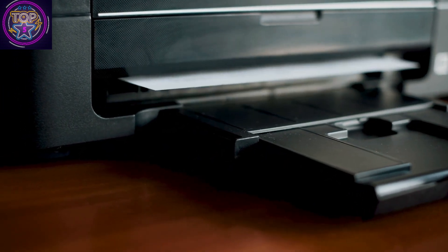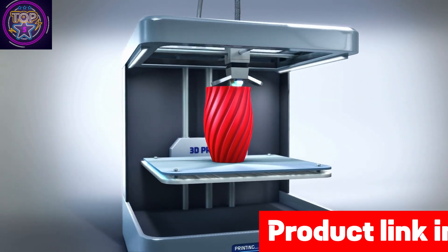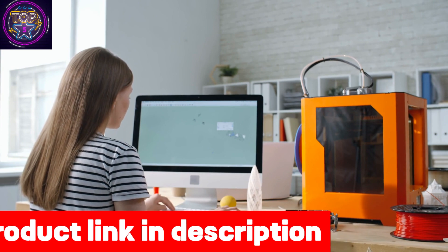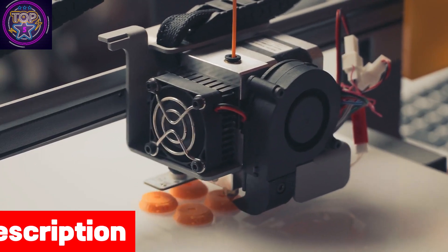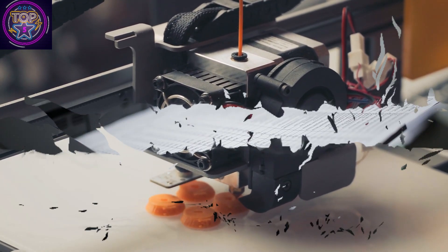The Apex Maker X1 3D printer is the perfect choice for creative professionals who want top-tier performance. With its remarkable 16-inch UV-curable LCD screen and an impressive resolution of 7680 by 4320, this large-scale industrial printer truly stands out in the market. With a pixel size of 46 microns, the Apex Maker X1 excels in printing accuracy, delivering surreal details that surpass similar products.